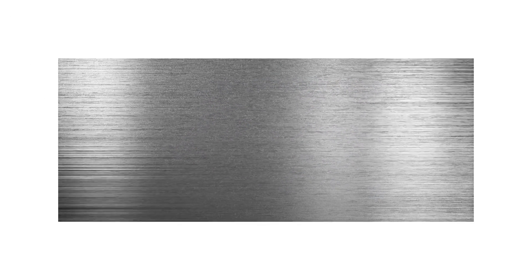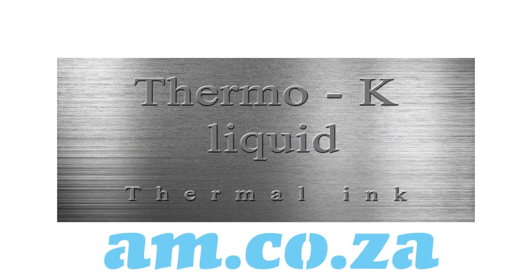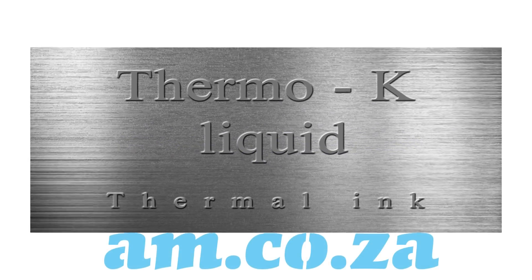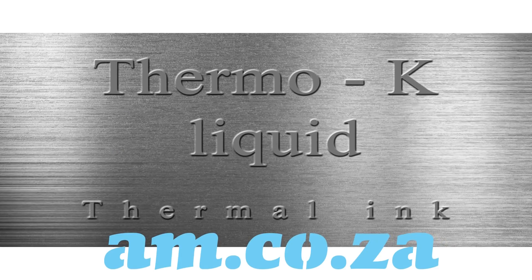But not anymore! Now with the Thermo-K liquid thermal ink from am.co.za, engraving on metals has become as easy as on any surface. Let's take a look at how it works.